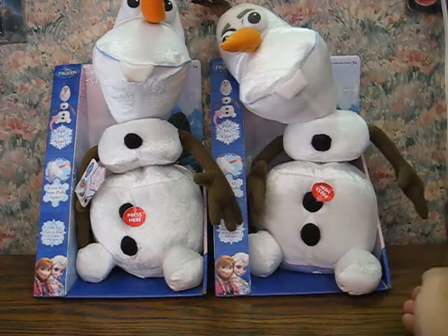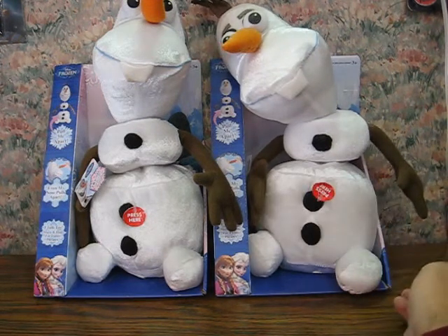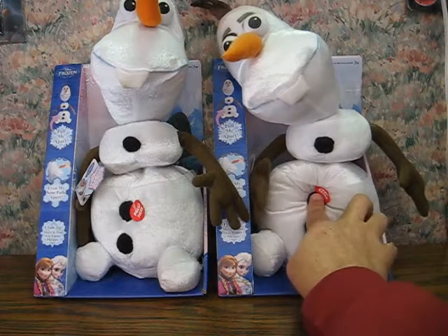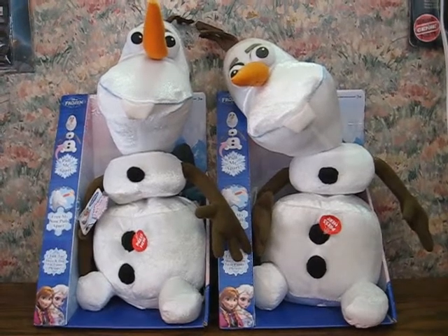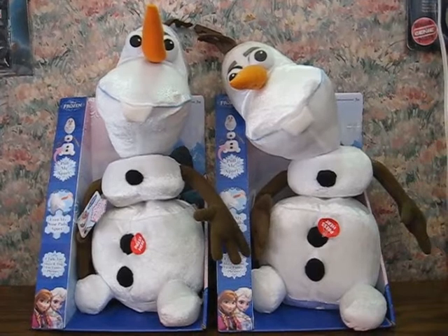Madam Hushit! Hi everyone! I'm Olaf and I like warm hugs! Alright, let's turn that one off already! Madam Hushit! Anyway, that's pretty much it! The link to them will be added to the description below once they go live again.